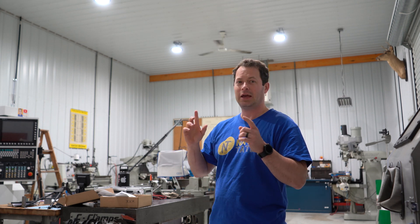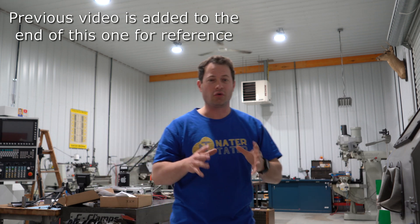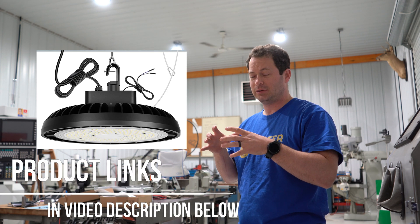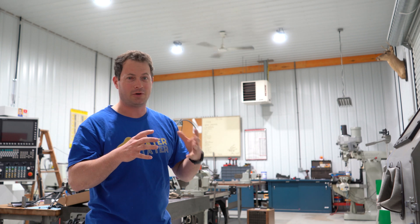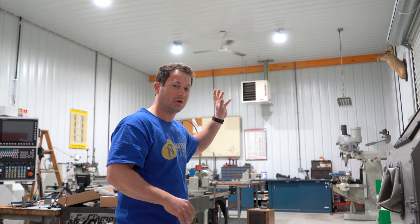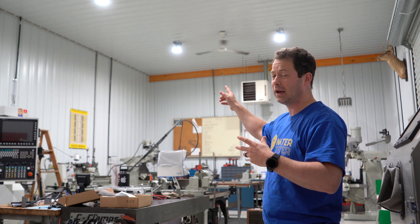This is his shop. I did a previous video where we replaced two of the six overhead lights — these two on the right side — with LED 150-watt high bay lights that replaced the metal halide ones that were here before. We wanted to test them out and see how much we liked them before deciding to replace all six. So we had six overhead shop bay lights, replaced two with LEDs, and now he's gone back and bought the four remaining ones.